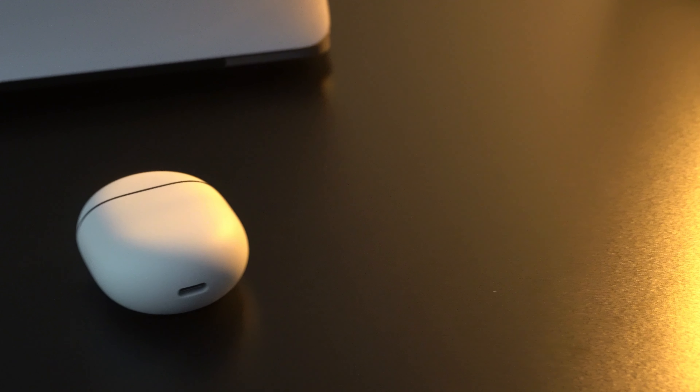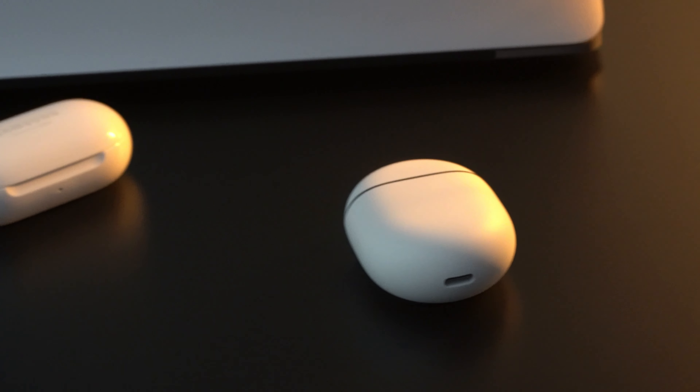Final thoughts: the Galaxy Buds Plus are the cheapest among its competitors, with an equalizer setting, incredible battery life, good sound, an app that's available for both iOS and Android users, and probably the best fit possible. I think these earbuds are definitely the best for the package so far in 2020. If you guys enjoyed the video, make sure to destroy that subscribe button to see more about the latest tech and earbuds. Thanks so much for watching, and I will see you guys in the next video. Peace!